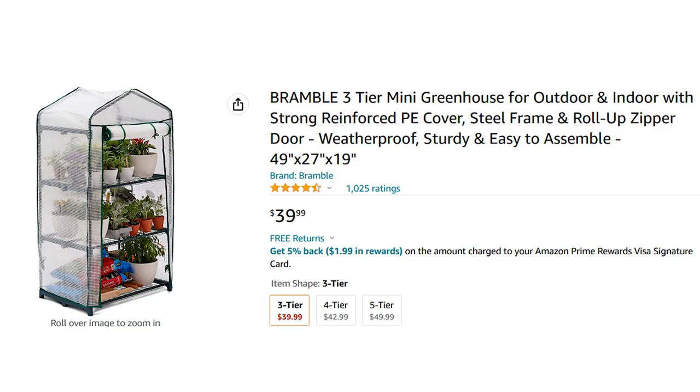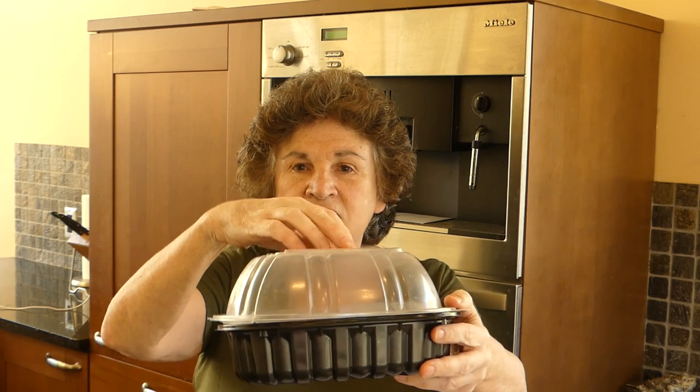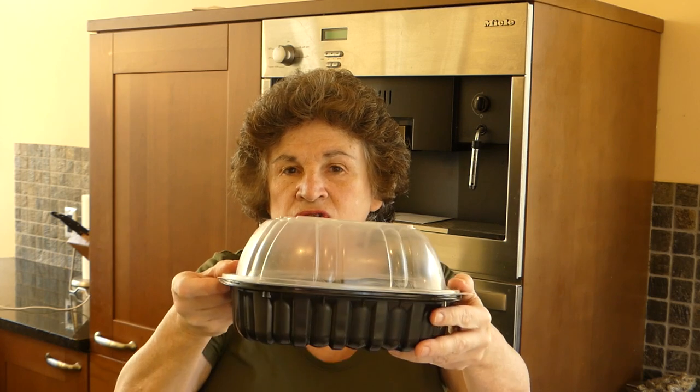You might also want to try a mini greenhouse. I remember seeing them for around $20 at Aldi's — shelves with a plastic cover — though you really have to tie it down or it'll blow away; mine blew off the deck and all my seeds were ruined. But you can do it for free: save a rotisserie chicken container, clean it up, and you have your own little mini greenhouse to start your seeds.